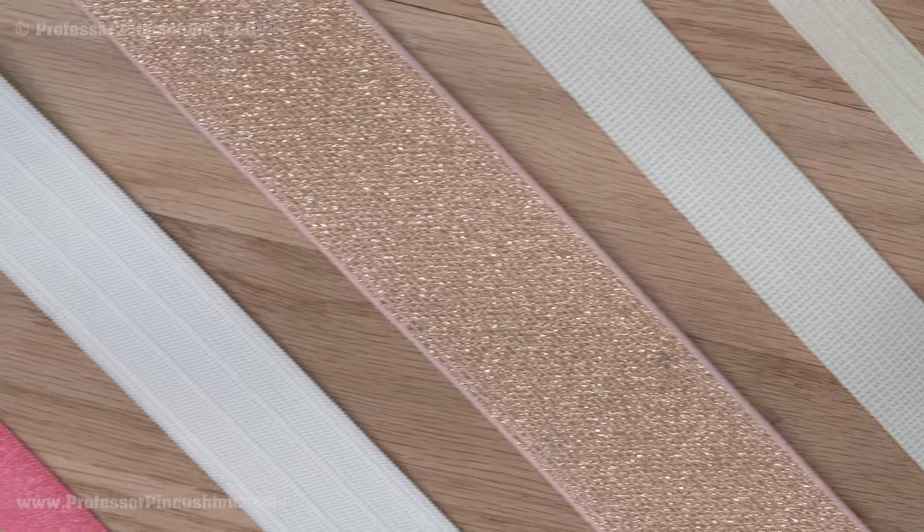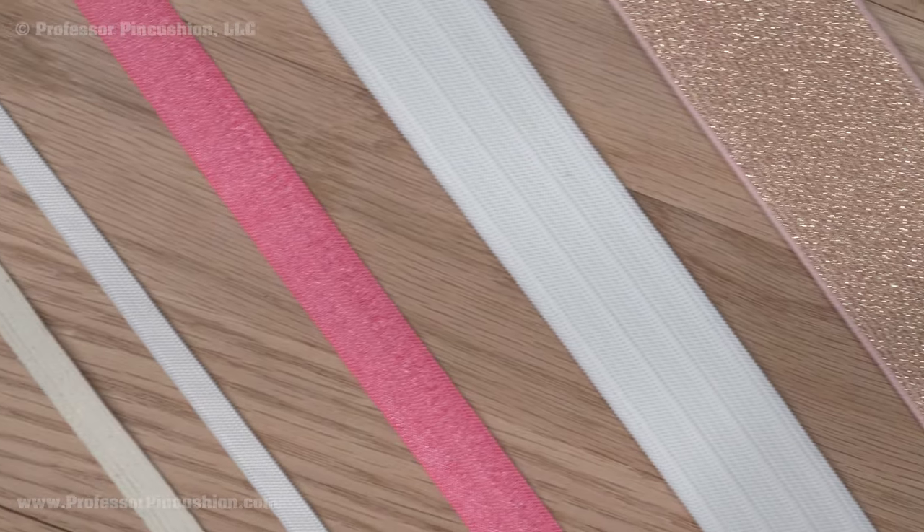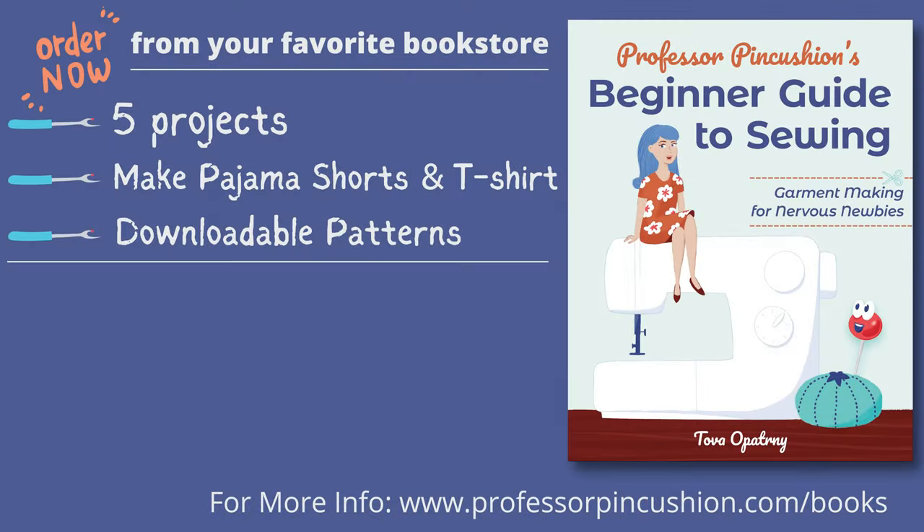There are other types of specialty elastics, but these are the most common. Hopefully knowing what each elastic is best for will make your next trip to the notions department easier. Our book, Professor Pincushion's Beginner Guide to Sewing: Garment Making for Nervous Newbies, is now available to order. Go to ProfessorPincushion.com/books or click on the link in the description to see a list of vendors where you can purchase it.